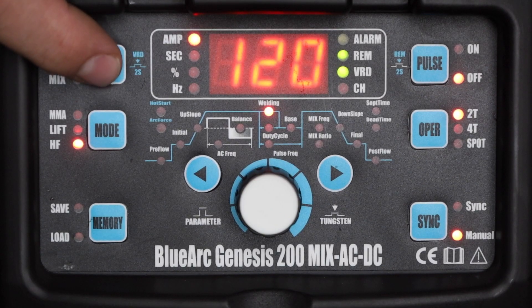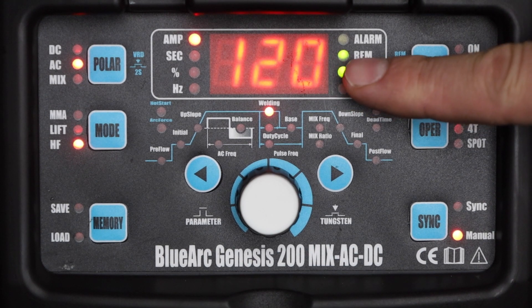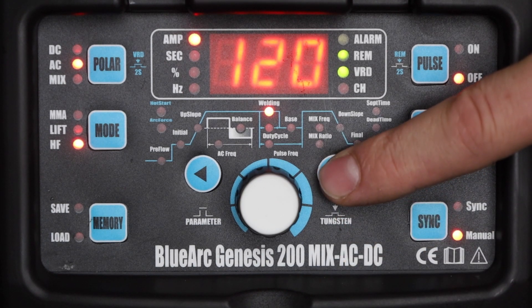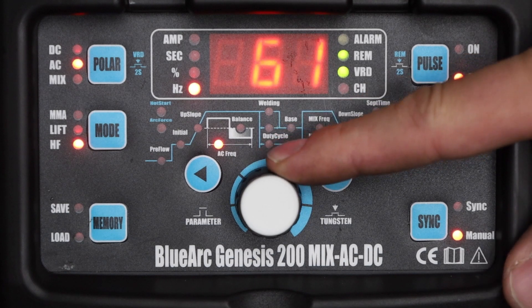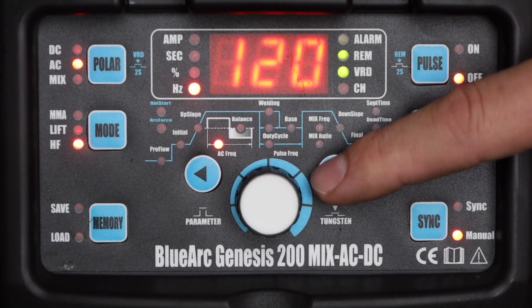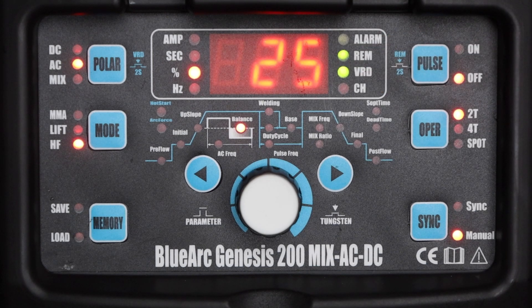To actually set the machine I'll change my polarity to AC with that button and make sure I'm still on the high frequency mode. I'll check my other settings making sure that the remote is still enabled and I'm still on 2T operation. As I cycle through I have the same settings as before. I'll scroll through each of these settings until I get to AC frequency, and I can set this to 120 cycles per second or 120 hertz. The next parameter is AC balance — I'm just going to leave it at the default setting of 25, which works pretty well for most things. That means the electrode is positive 25 percent of the time and negative 75 percent of the time.